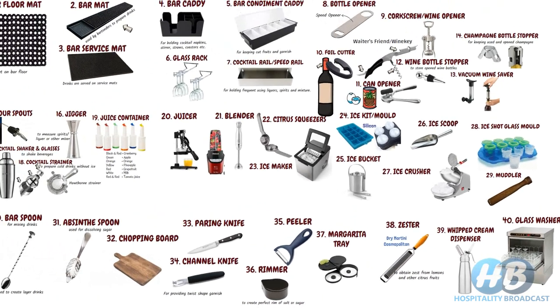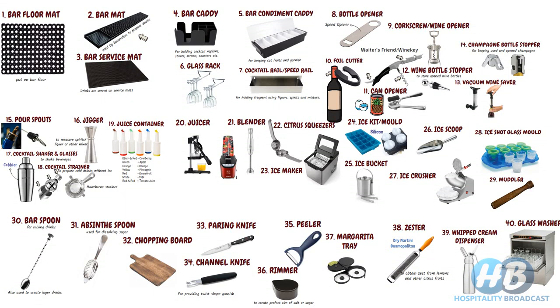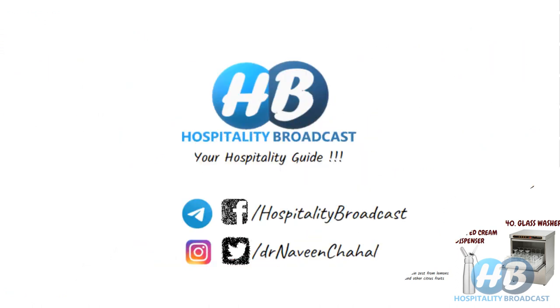Here is a summary of all the bar essential tools and equipment we have discussed so far. I think you get a fair idea about bar essential tools and equipment. Good luck on your journey as a bar owner or bartender. For any doubts or suggestions, please comment down below, and don't forget to subscribe to Hospitality Broadcast. Thank you for watching and stay tuned.